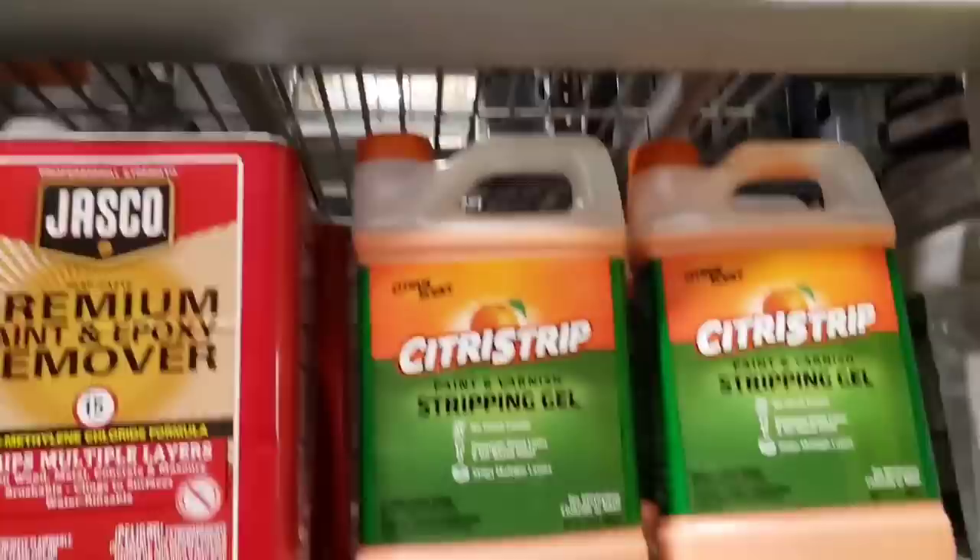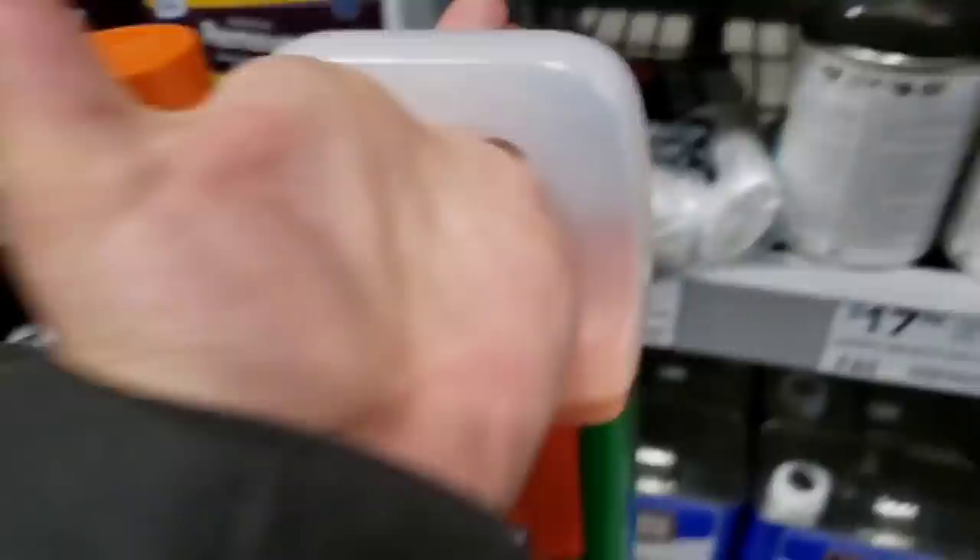I was going to get the smaller one at $13, but the bigger one is $20. I think I'm going to go with the bigger one since I don't know how much I'm going to need — might as well get the larger size.